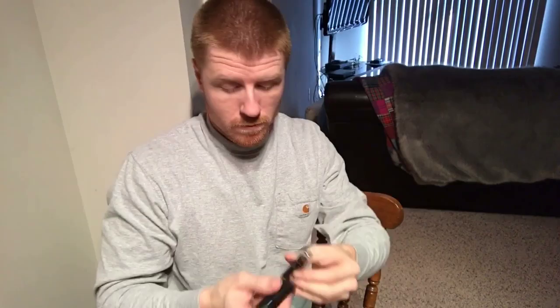It does have a magnet right here, so if you've got something metal like this knife, it'll stick to it — pretty cool actually. They just came out with a smaller version of this, I think called the mini, just recently within the last couple months.